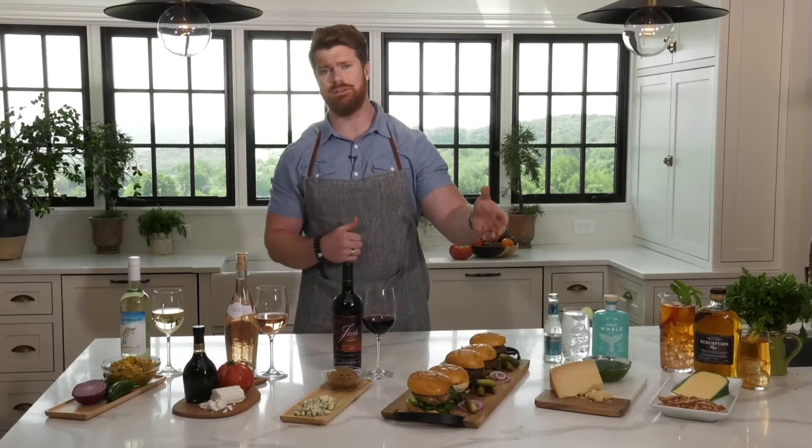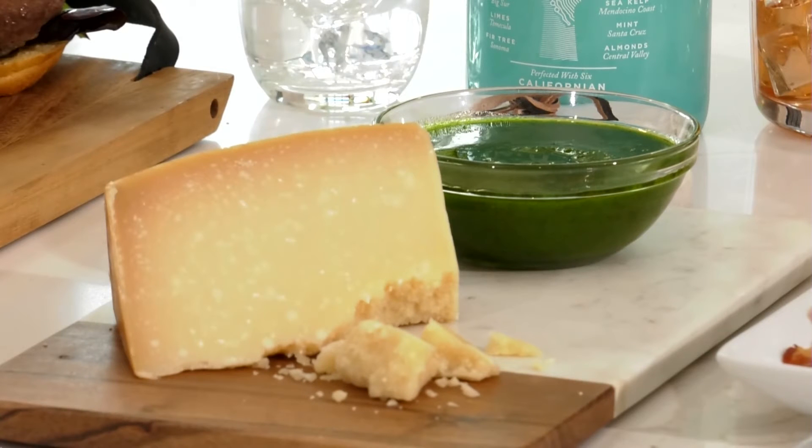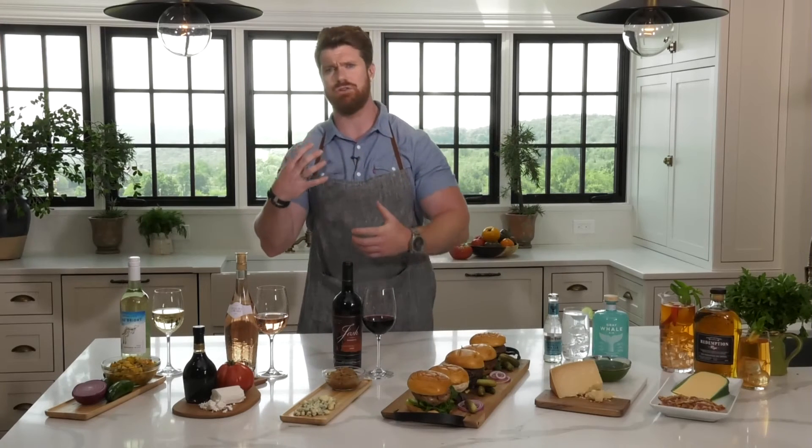I do have vegan friends — what do you suggest for them? For vegan friends, I like doing something like a really fresh chimichurri. It brings some nice brightness to your burger, and especially if you're using fresh herbs from your garden, it adds a little personality. It also gives me a great excuse to bring out the gin. I really like Gray Whale Gin — six different botanicals that mimic the migratory pattern up the California coast of the gray whale. You get great freshness with mint and fir, a little kombu that adds saltiness. You can experiment with craft tonics — a Mediterranean tonic for freshness or an aromatic tonic for something darker and brooding.